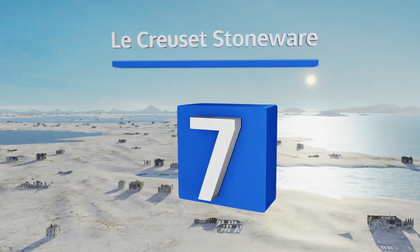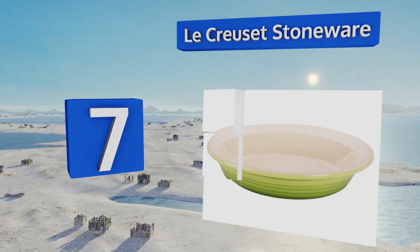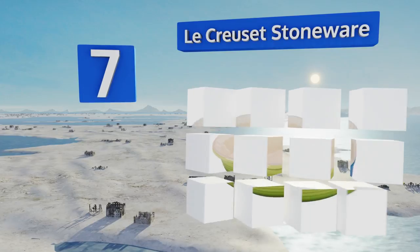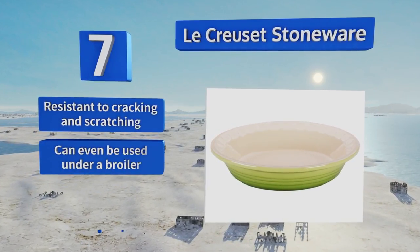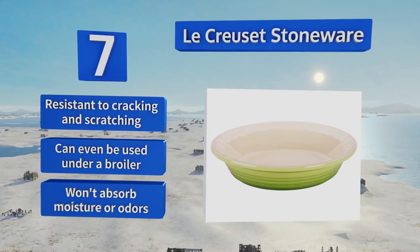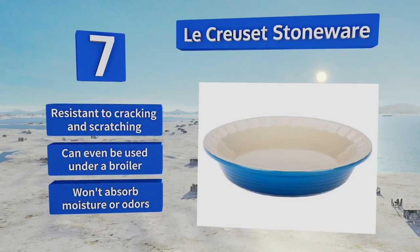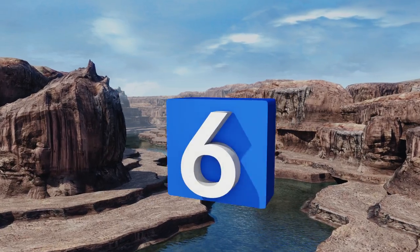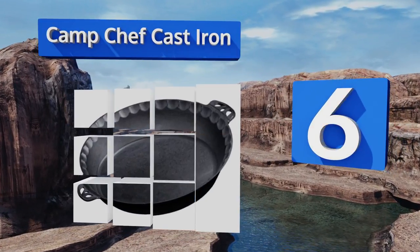At number 7, Le Creuset stoneware can handle temperatures from minus 65 to 500 degrees Fahrenheit, making it safe for the microwave, freezer, oven, and dishwasher. It's available in five different shades so you can easily match it to your kitchen decor. It's resistant to cracking and scratching and can even be used under a broiler. It won't absorb moisture or odors.